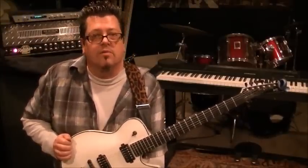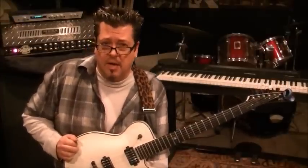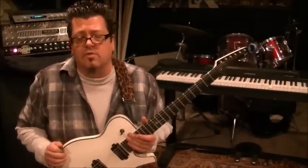My website is rockingguitarlessons.com — $25 a month to join, it's going to be a cool 'pick up your guitar and learn now' type site. My email is rockingguitarlessons@hotmail.com. If you want to really take your lessons to the next level, I highly suggest taking Skype lessons. My Skype name is rockingguitarlessons — it's $50 an hour, $25 for a half hour. You'll get no faster results than one-on-one lessons, and I've been teaching since 1992.